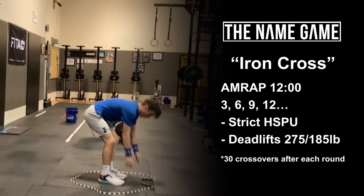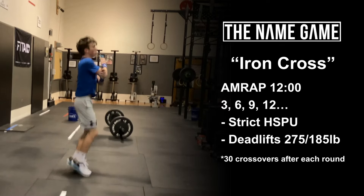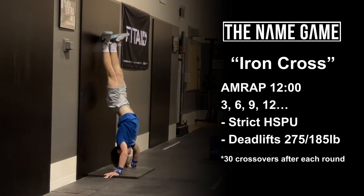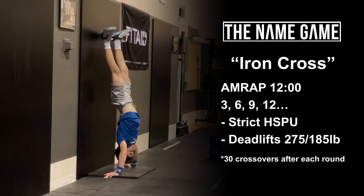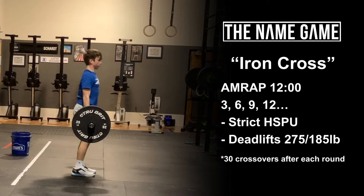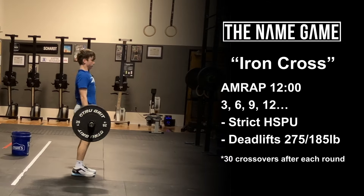You will continue to build in that fashion. Round two will be six strict handstand push-ups, six deadlifts, and once again 30 crossover single unders. Nine strict handstand push-ups, nine deadlifts, 30 crossovers, etc. Athletes will continue to build by three reps per round.